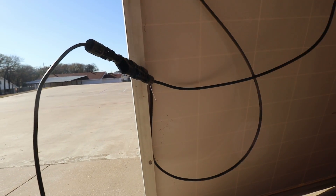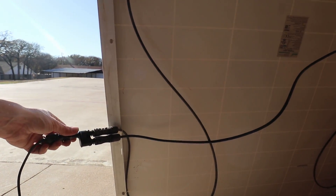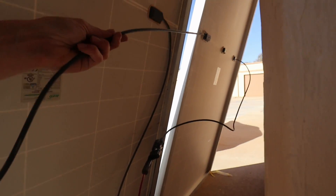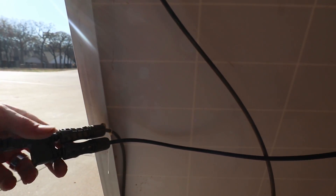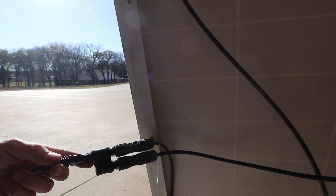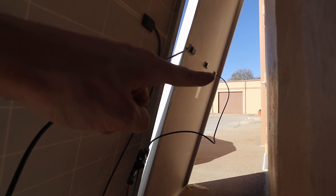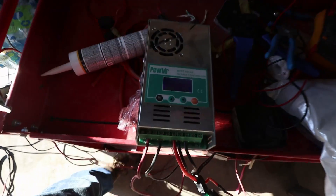I just want to show you guys real quick what this looks like. Here we've got our negative end of the panel, and that comes into this end of the MC4Y. And then over here, you've got the negative end of our other panel coming into the same connector. So you basically end up with the same 49 volts but double the amperage — that's what you call running in parallel. And then the same thing over here: you've got a positive and a positive running to this positive wire all the way back to our charge controller.